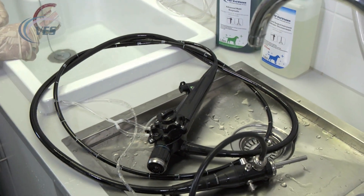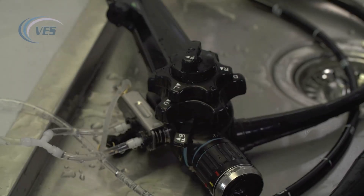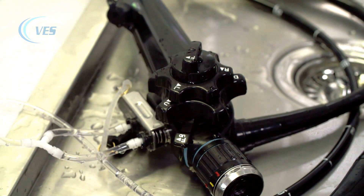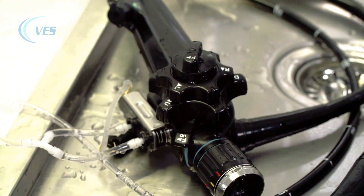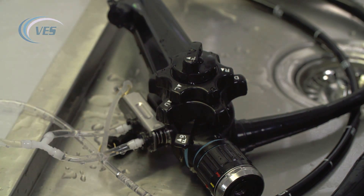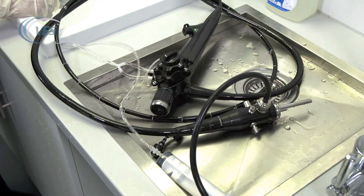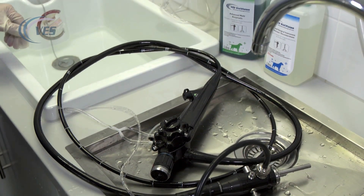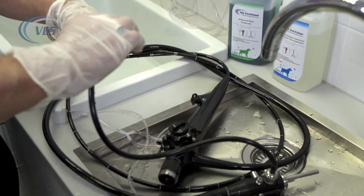We get rid of the disinfectant and fill our sink with cold water. It doesn't need to be sterile or deionized water, but something like a molten sterilizing fluid is absolutely perfect to carry out the final flush for the scope. Once you've done that, release the pressure from the scope.